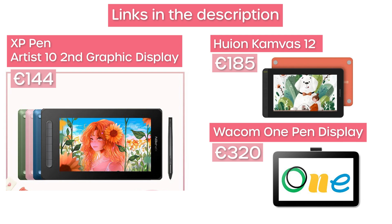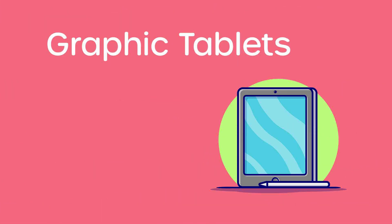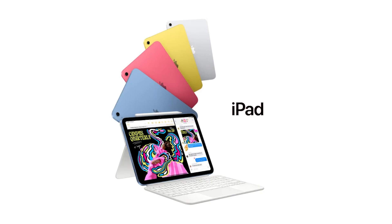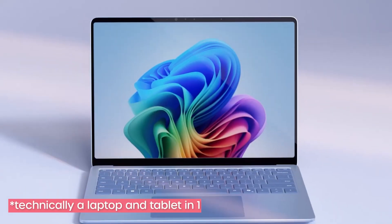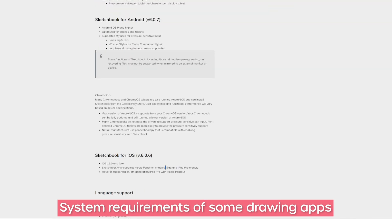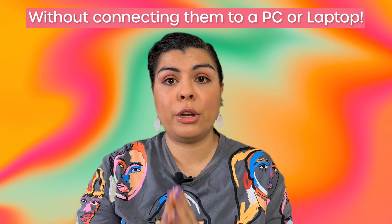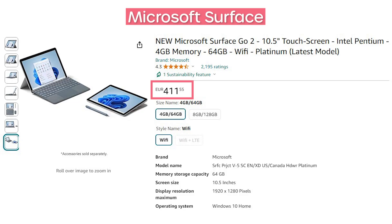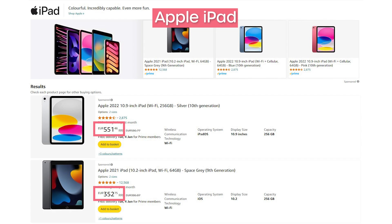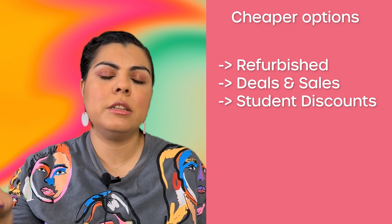The price for pen displays starts usually somewhere around the 300 euro mark, making them not that much cheaper than a standard tablet. The next option is to get yourself a standard tablet — either an iPad or a Surface tablet. Most drawing and painting softwares and apps are made with these tablets in mind, so it is an advantage to have these two specifically. The benefit of standard tablets over pen displays is that you can use them for many other things, not just exclusively for drawing or animation. Surface tablets start around 400 euros and Apple tablets around 600 euros. Consider checking their refurbished section or purchasing during deals.